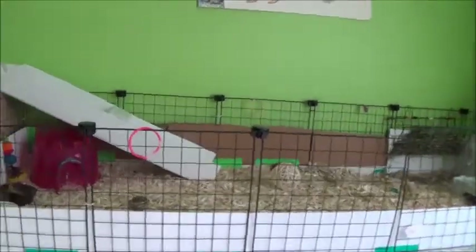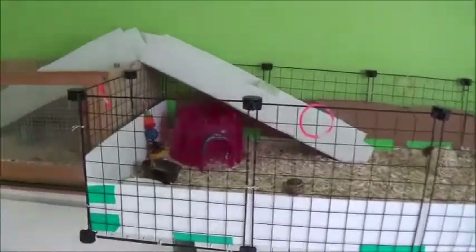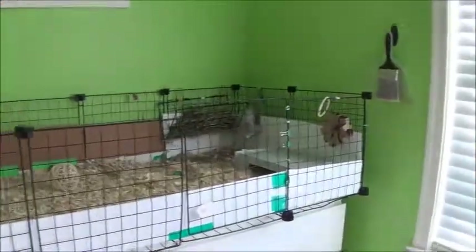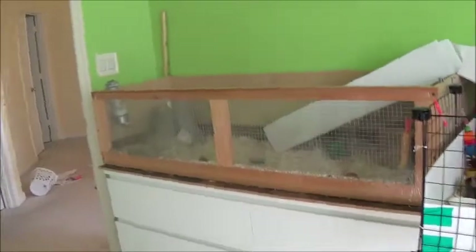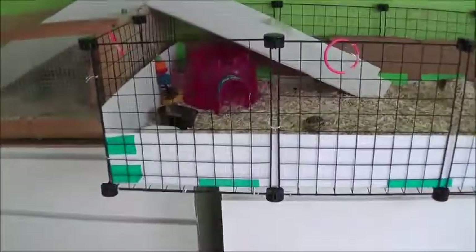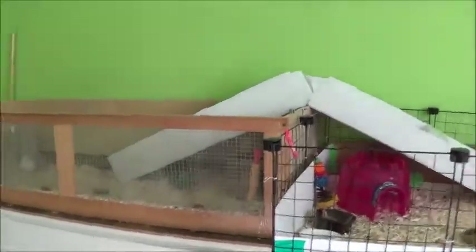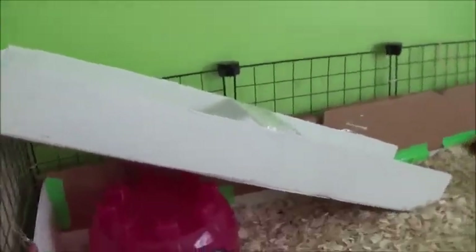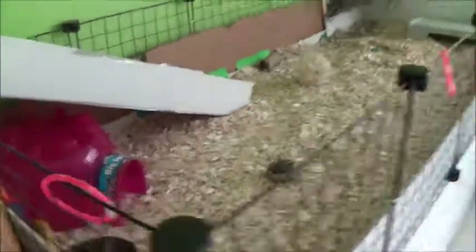Hello, it is PlayfulPiggies. So today I have a June cage tour. If you've seen my last cage tour or tours, my two cages were connected and this one was a 2x4 and this one was still the same. What I've changed is I made this one a 2x5 and I also changed the ramps so they didn't take up that much space in the cage and I made them out of Coroplast. So let's get started with the cage tour.